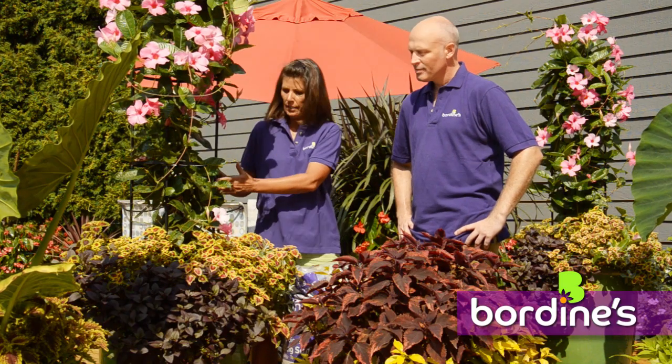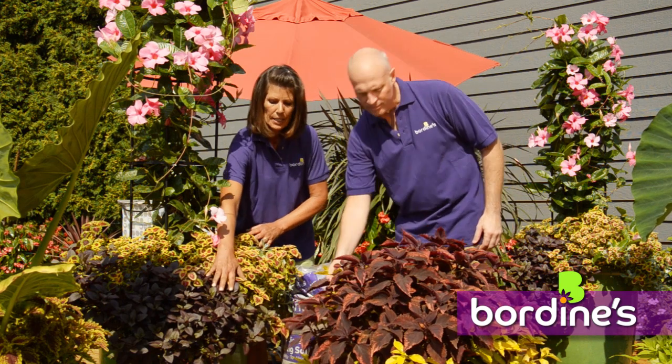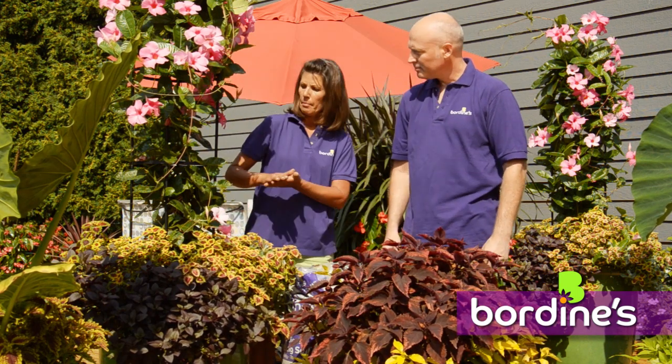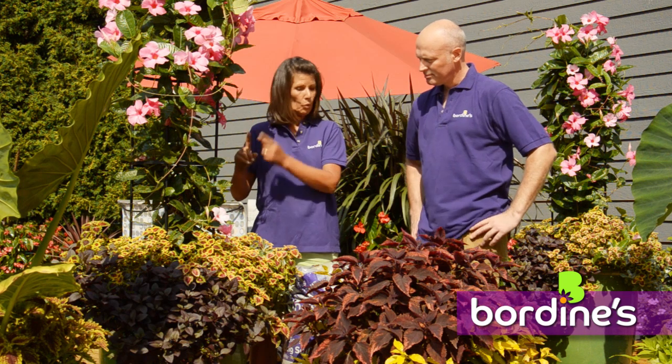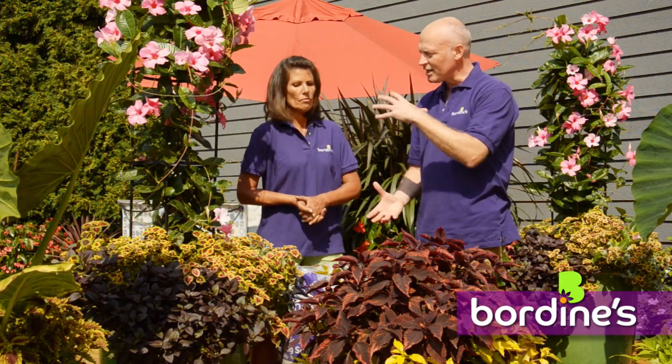Our easiest system is the one-two-three system, which is great for container gardening. Number one is the centerpiece, number two is the mounding, and number three is the trailing. We recommend you take one number one, a few number twos, and maybe three number threes and you're done. Our signs coordinate with that — they'll actually tell you this is a number one plant, this is a number two — so you can easily go through the greenhouse and put it all together, mixing colors, textures, and height.